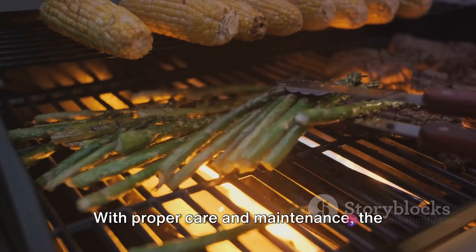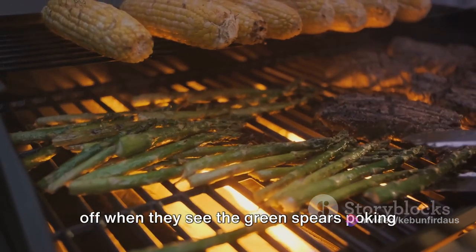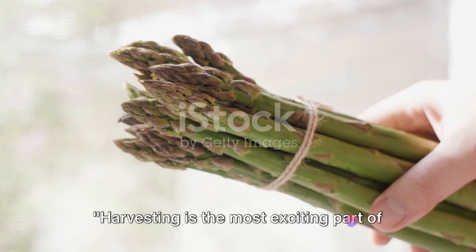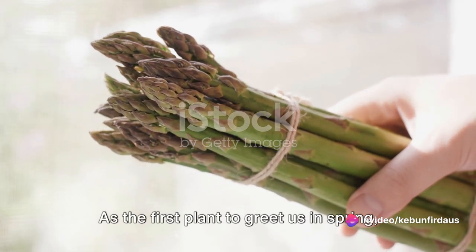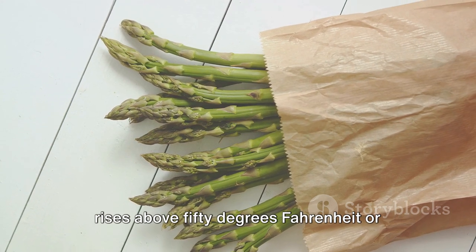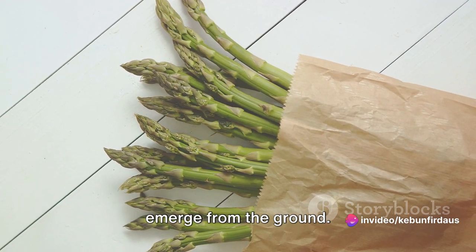With proper care and maintenance, the asparagus plants will be ready for harvesting. The patience and diligence of farmers pay off when they see the green spears poking through the soil, ready to be enjoyed by asparagus lovers everywhere. Harvesting is the most exciting part of asparagus farming. As the first plant to greet us in spring, asparagus has a unique harvesting process that begins when the soil temperature rises above 50 degrees Fahrenheit or 10 degrees Celsius — this is when the asparagus spears start to emerge from the ground.